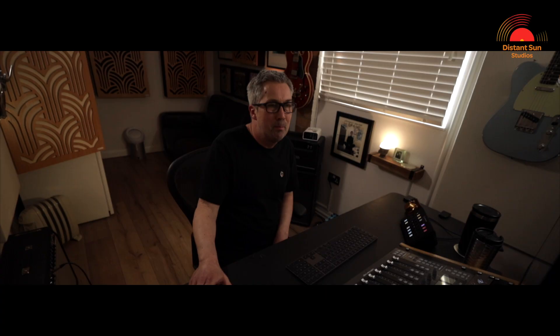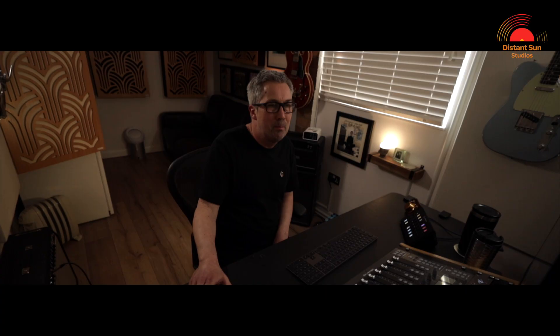As ever, it's been an absolute pleasure and thanks so much for watching. Please continue to leave me any comments or questions below — I read everything and will always do my best to reply. Next time I'll go through the mixing process for the drums, looking at EQ, compression and creating that ambient space for the song. If you haven't already, please do like and subscribe to be notified of new videos. I'm Matt from Distant Sun Studios and I'll see you in the next one. Cheers.